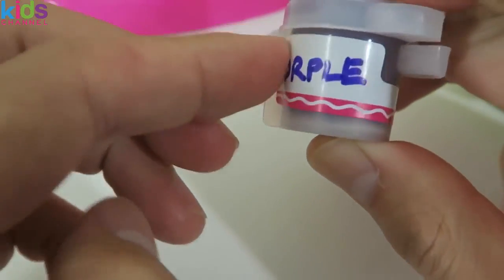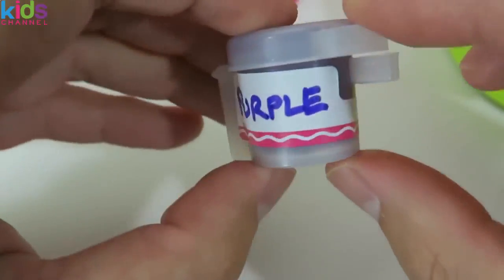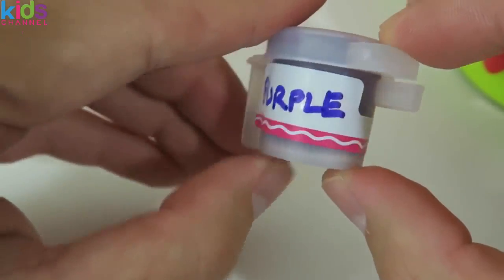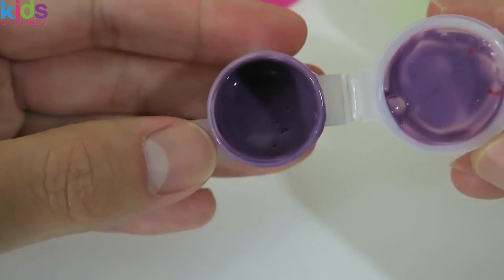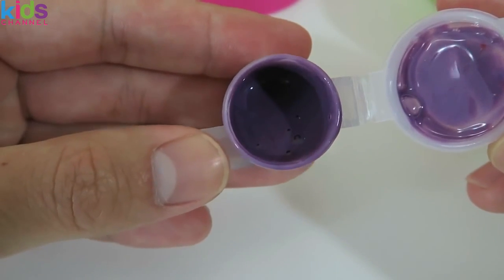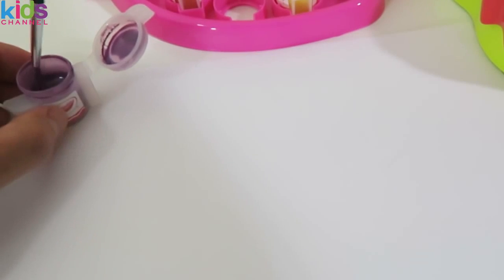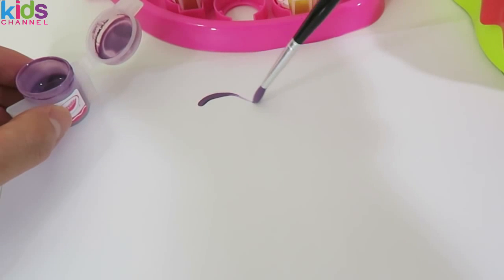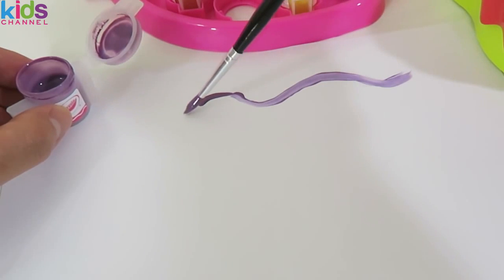Like I asked in the other paint maker video, if you have a better color name, just let me know! Time to try out the paint! Nice! I'm liking this purple color! What do you guys think?